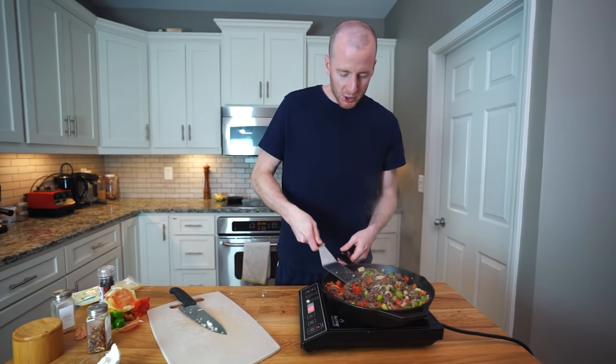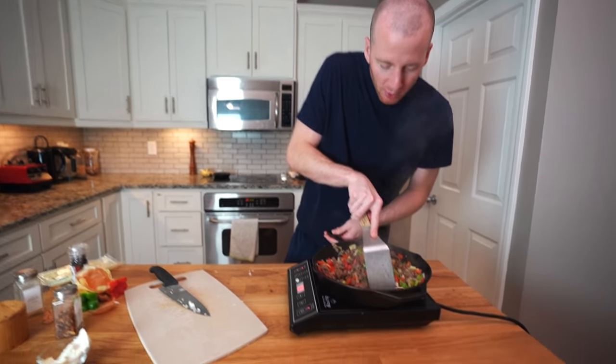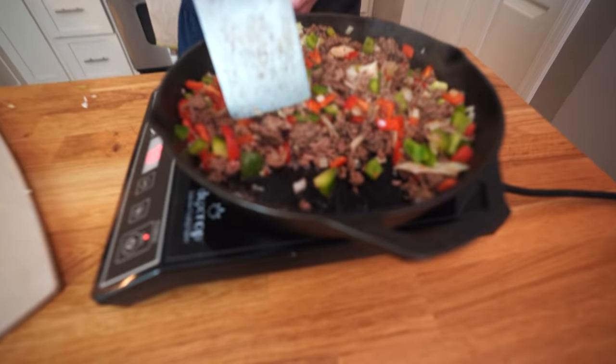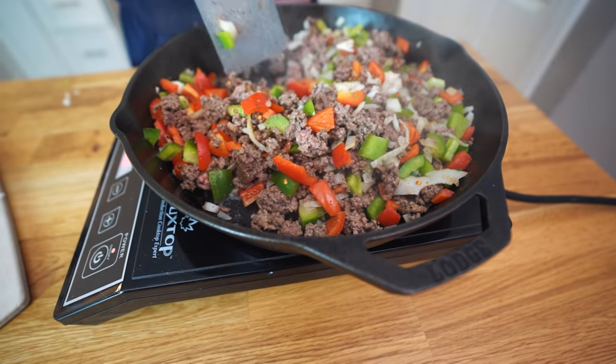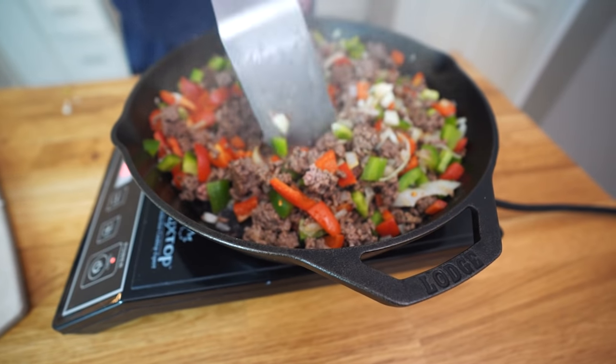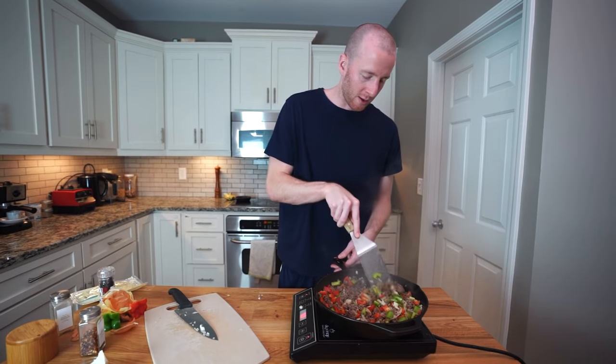The major thing we're looking for here is that all the liquid has basically evaporated from the bottom of the pan. The vegetables and meat will give off a little bit of liquid — just cook it until the meat is all the way cooked through and there's no liquid left in the bottom of the pan. That'll take probably three or four more minutes.